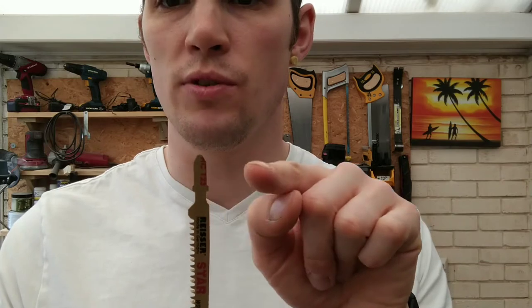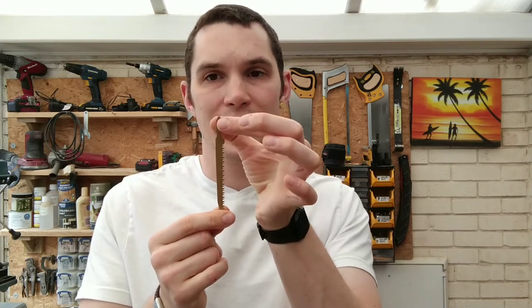Most jigsaws you'll find nowadays have a bayonet fixing — a straight up-and-down blade with a cross through the middle. What you don't want is a clamp-type jigsaw, where you tighten down little screws to clamp the blade in place. There's too much chance of the blade slipping out, either shooting out forcefully and causing injury, or getting jammed in the wood. I always recommend getting a bayonet fitting jigsaw.